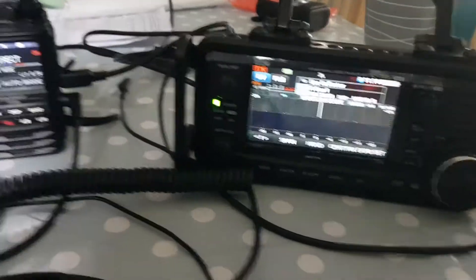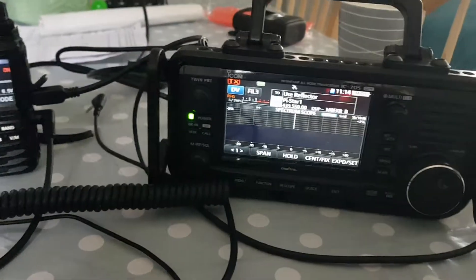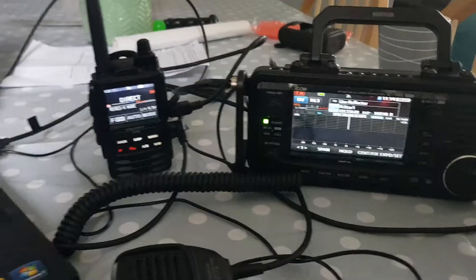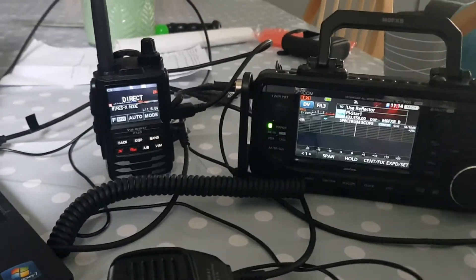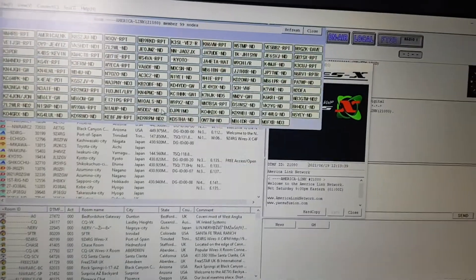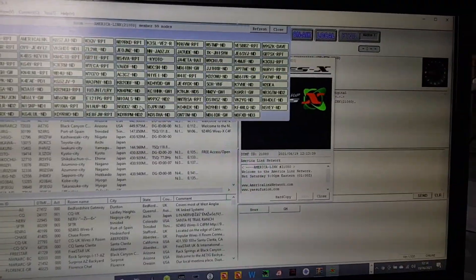I want to show you what I'm playing with. There's my ICOM 705, I've got the FT3 and the FT3D, which is connected via a SCU cable here, and we've got a direct link to the Wires-X PC system.